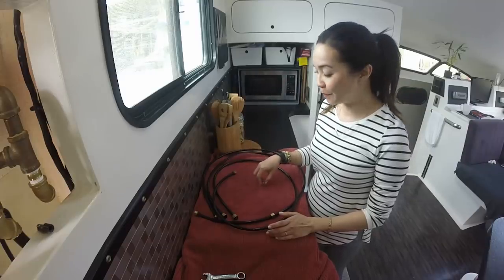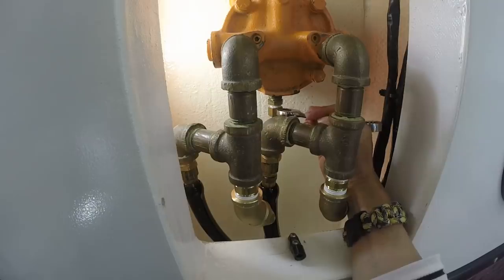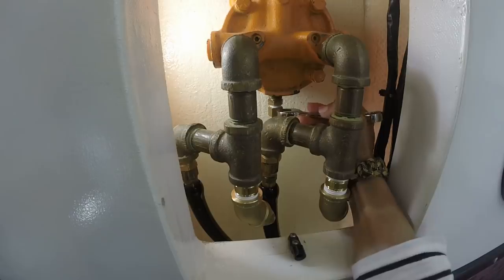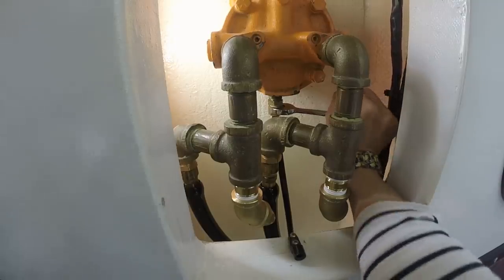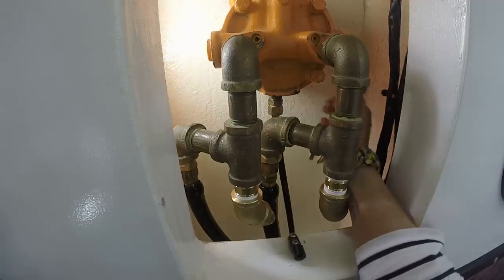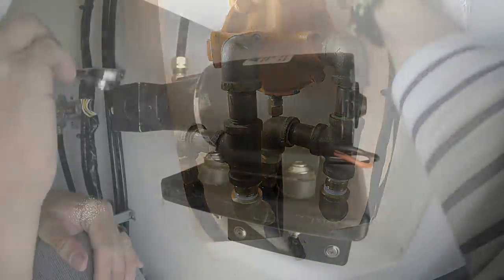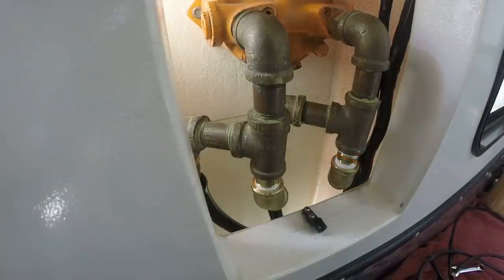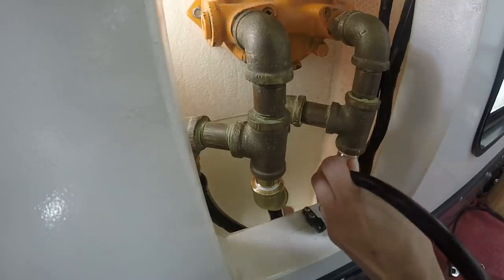We're going to get started right now. I'll push up and start tightening. Can you reach it? It's feeling tight. Wiggle the tube and make sure. When it's seated you'll feel it — there are no more gaps. Feed me the first one, cut side down. Perfect.